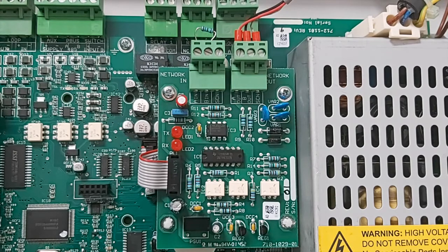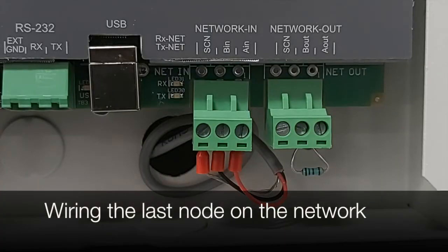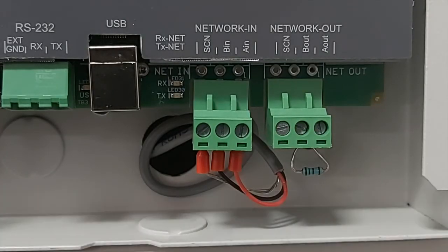On the last node we would have a spare out connection, and on this first node we have a spare in connection. On our in connection we have an end of line resistor of 150 ohms fitted across the A and B connection, as we can see. On the last node on the network — in this case we are using a repeater — we go from the network out on the previous panel to the network in, with red for A, black for B and the screen connection.